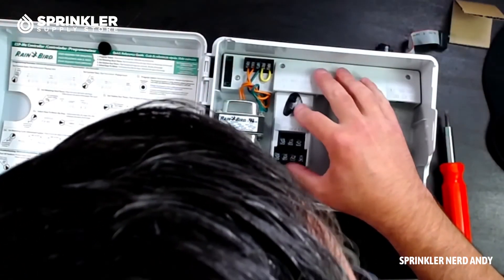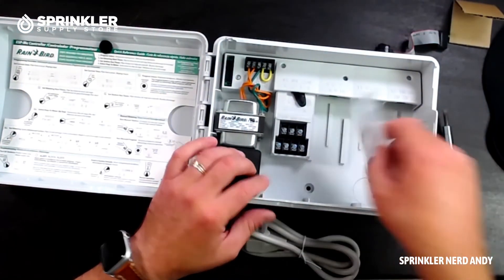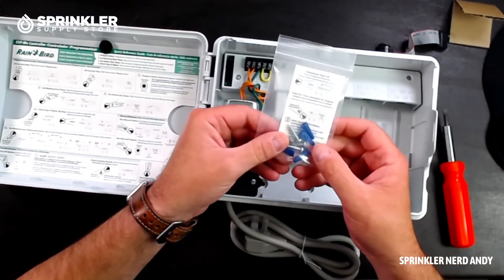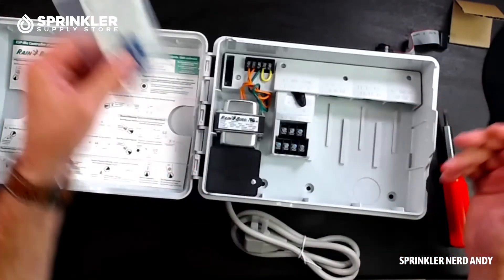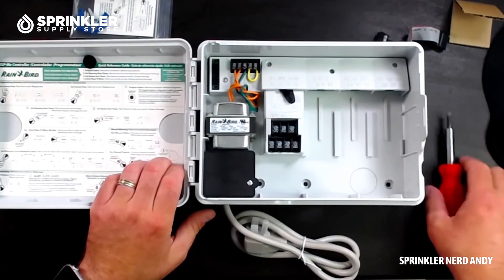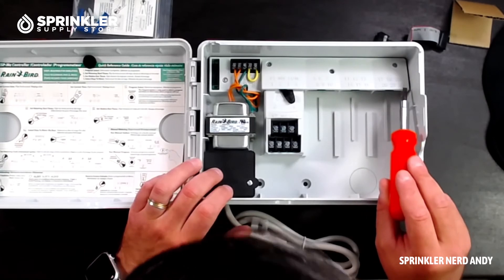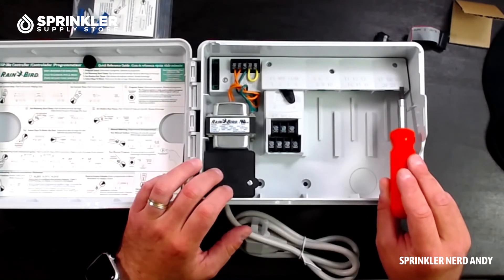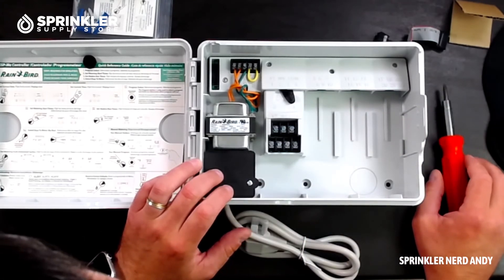Slide the module back in and move it to locked. The controller also comes with wall anchors — depending on where you're mounting it, you may use these or other suitable anchors. This controller supports up to 22 stations.